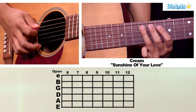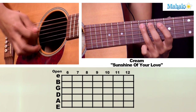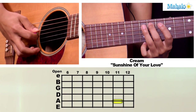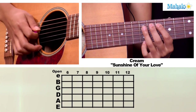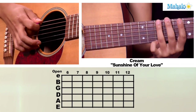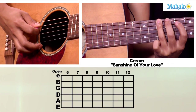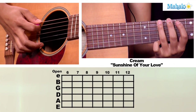That's the first part and then we're going to walk down. We're going to go on your A string on the twelfth fret to the eleventh fret on your A string, to the tenth fret on your A string. Then we're going to go to your tenth fret on the low E string and then to the eighth fret on your A string, back to the tenth fret on your low E string.